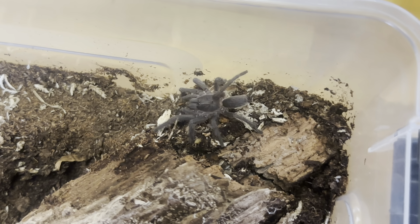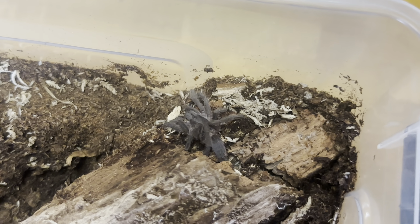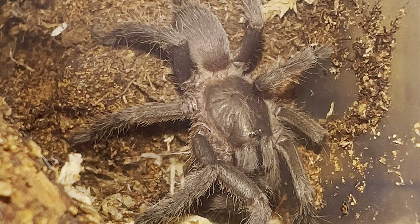Most of the Flogias I have are juveniles and pretty happy just to web up an enclosure and make it their own. I just wanted to feed this guy a little cricket, see if he'll take it.